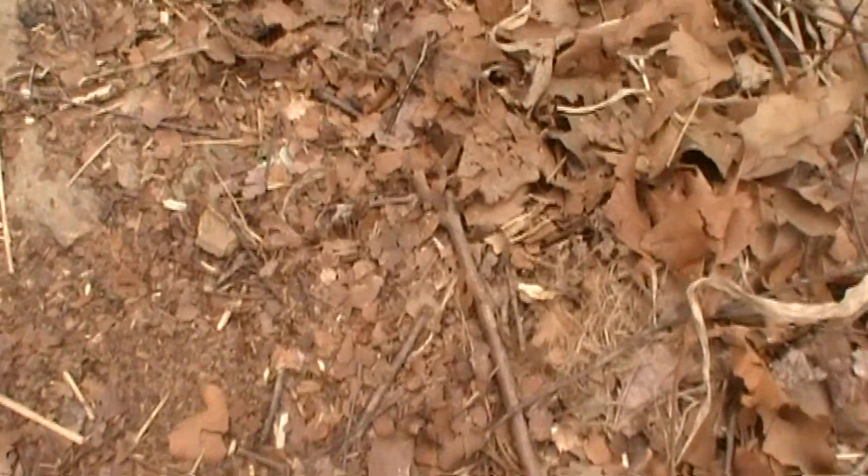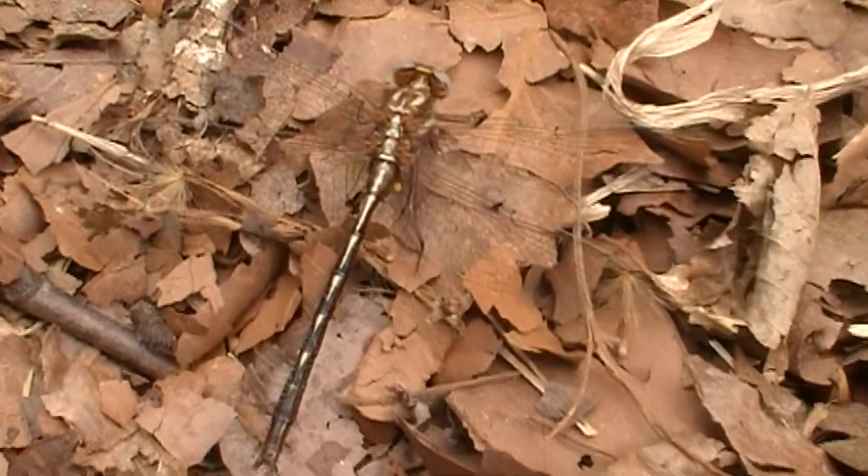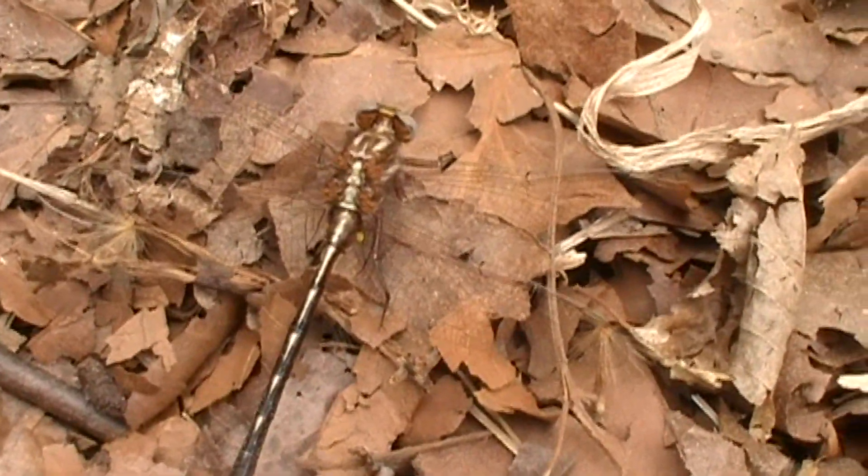You can also find really cool dragonflies around. This one is probably pretty cold, so it's not moving very much — but it's a great addition to your collection.